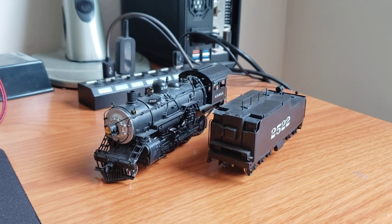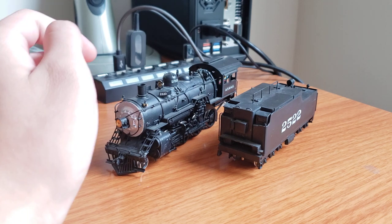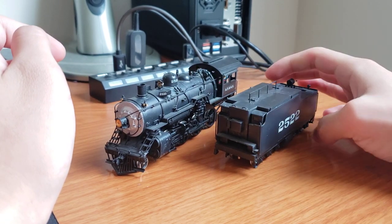Hey guys, welcome back to the channel. Today we have an engine video. This will likely be, depending on how I do it, a project video of sorts.